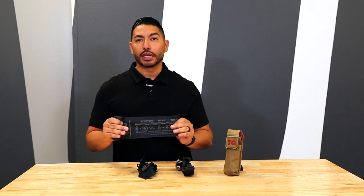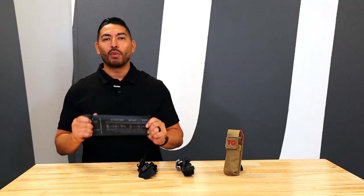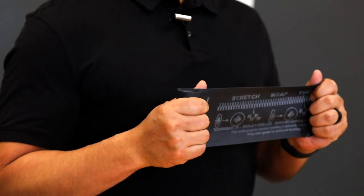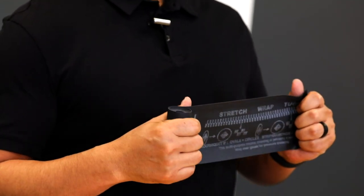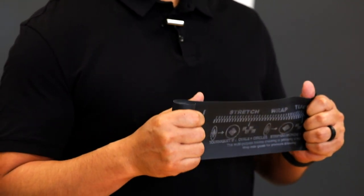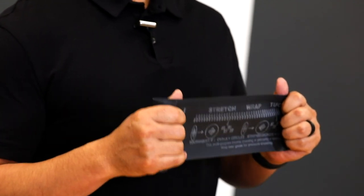Finally, we have the SWAT T by H&H Medical. The SWAT T is a compact rubber bandage that can be used as a tourniquet, pressure dressing, or elastic bandage, making it a versatile and lightweight addition to your medical kit. The SWAT T features a visual diagram with instructions on the bandage itself. The diagram acts as a tension reference for quick and easy application, letting you know when the bandage is tight enough to perform as a tourniquet or pressure dressing.